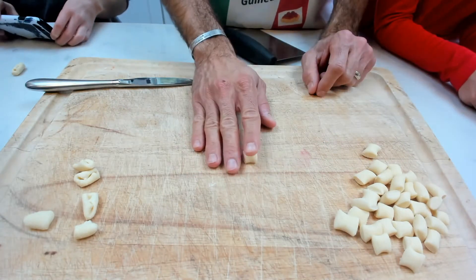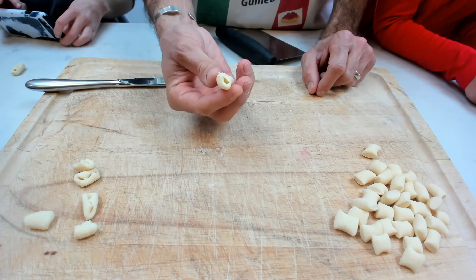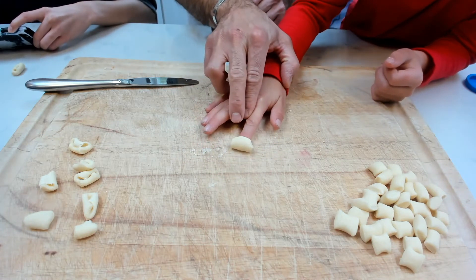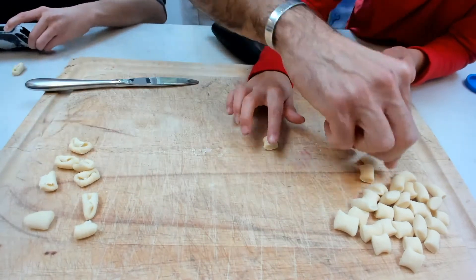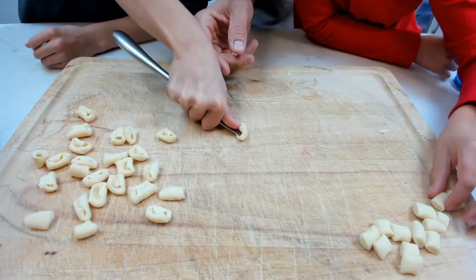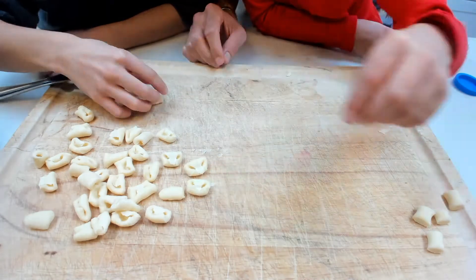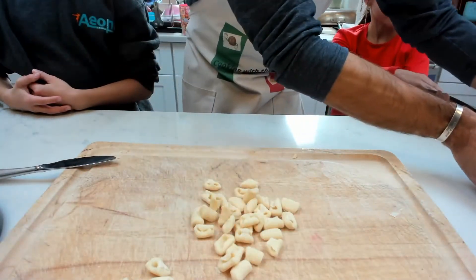Morgan is going to go put some pressure on it — look at her, the cavatelli making machine! Kylie, you want to try the knife first? Push down and then roll it that way. There you go — Kylie's first cavatelli! I did it! See, that is easy. It is so satisfying. We are going to take the cavatelli and put it on a tray.